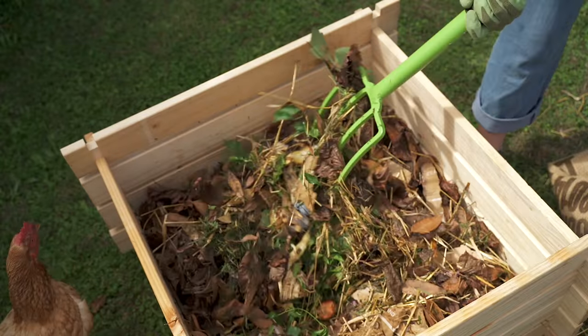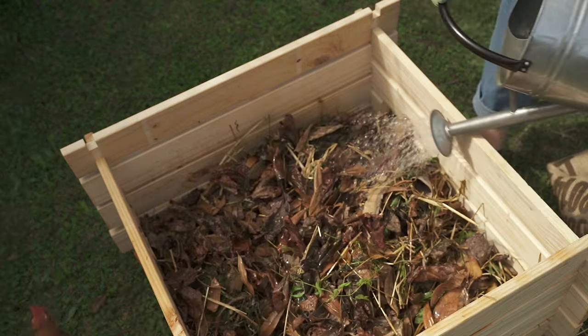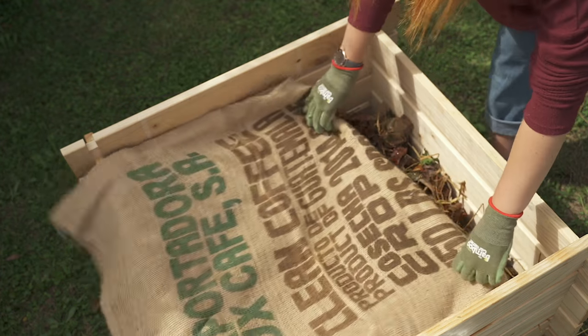Turn your compost every one to two weeks to get air into the heap. At the same time, check that the pile is moist all the way through and add water if needed. It should be as damp as a wrung out sponge.